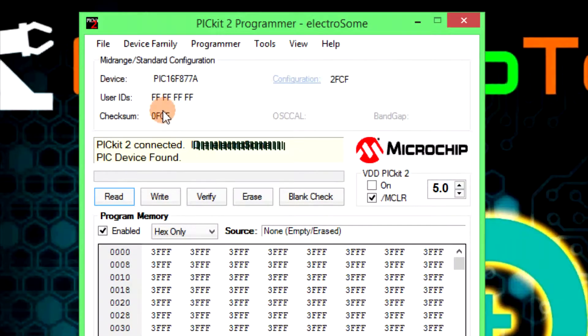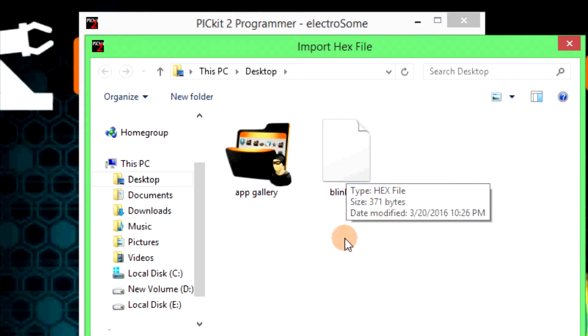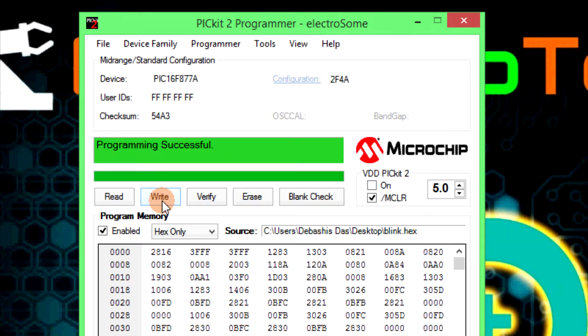Now it's time to program the microcontroller, so I am connecting it again with USB and opening the software again. You can see here it has detected my microcontroller. Now I am pressing the verify PIC button — verifying is successful. Now import any hex file; I am importing a blinking program to test this. Press the write button and you will see the message: programming successful.